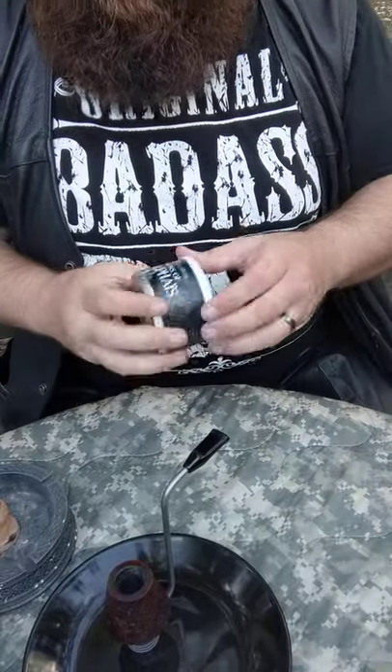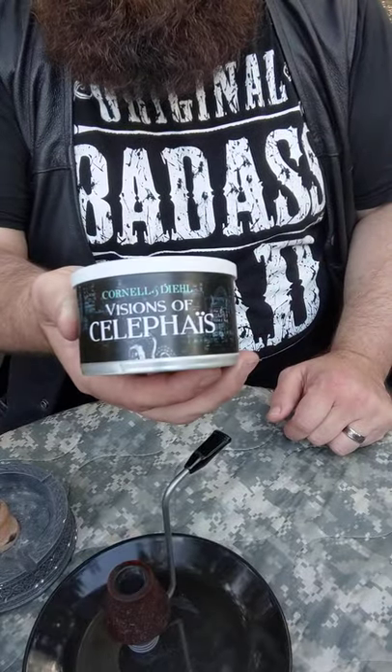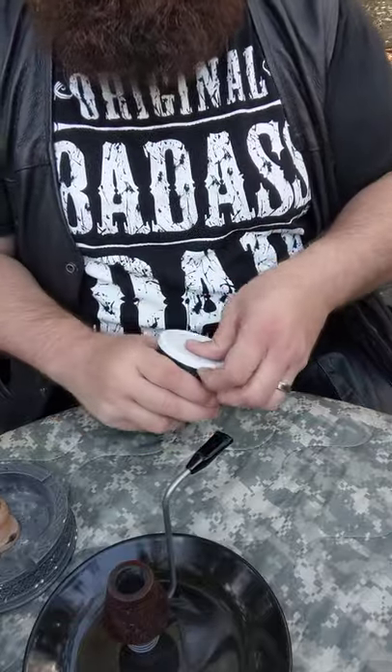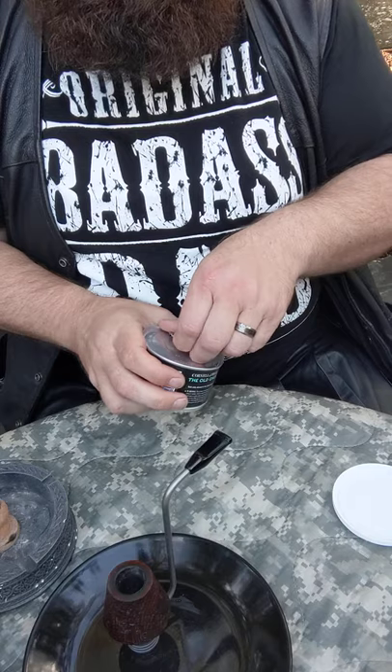Alright, so I've decided to try the Visions of — whatever that word is — first. I've never even opened it. Fresh tin. Let's see how this goes.